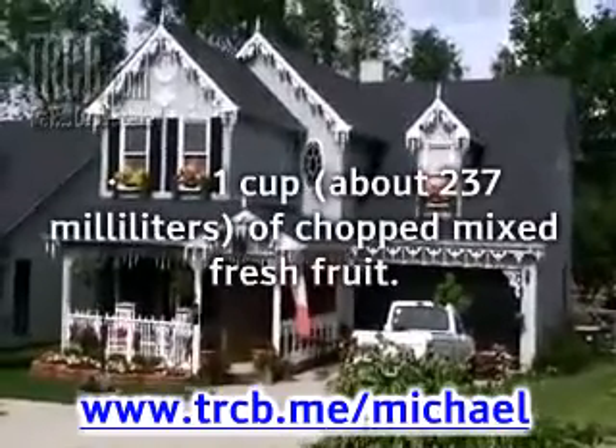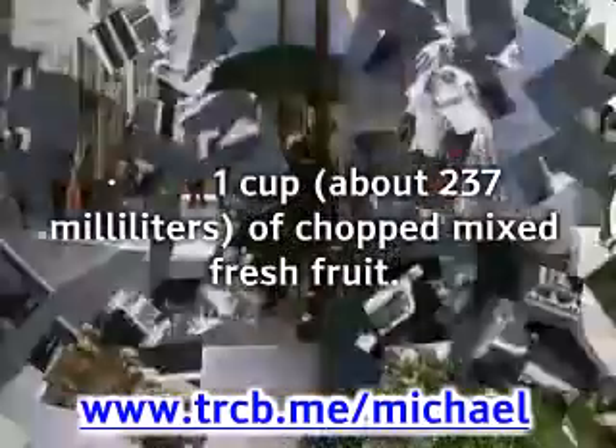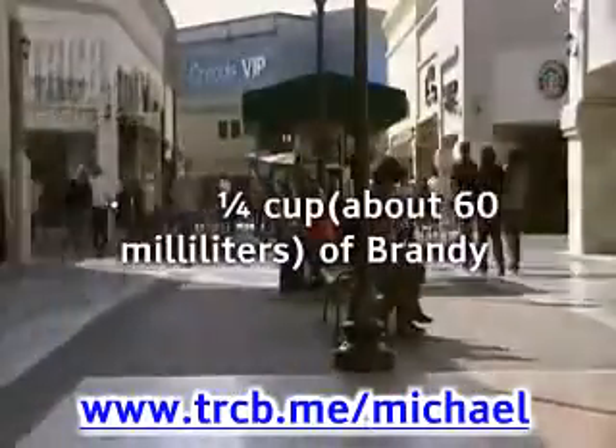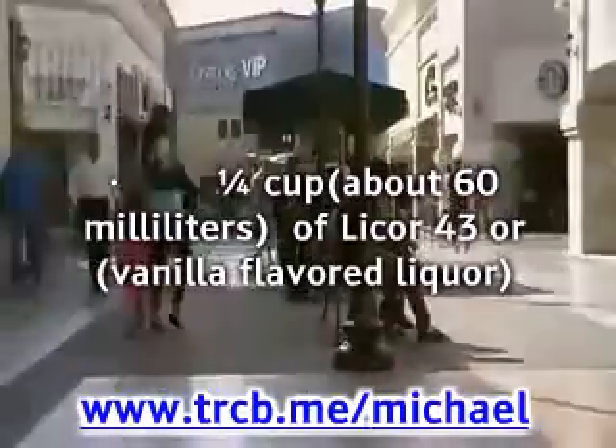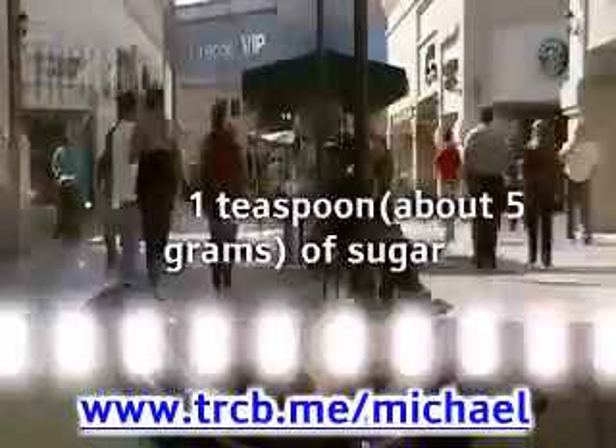1 cup (about 237 ml) of chopped mixed fresh fruit, like strawberries, white grapes, and peaches. 1/4 cup (about 60 ml) of brandy. 1/4 cup (about 60 ml) of Liquor 43 or vanilla flavored liquor. 1/4 cup (about 60 ml) of white grapefruit juice. 1 teaspoon (about 5 grams) of sugar. 1 fresh mint sprig.